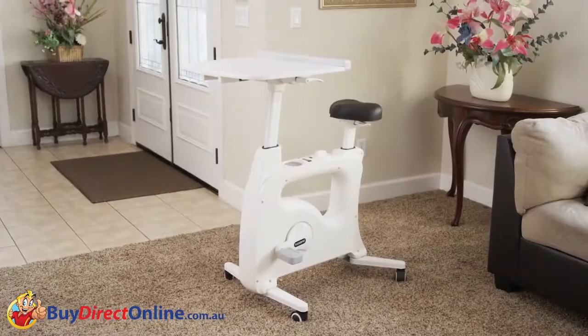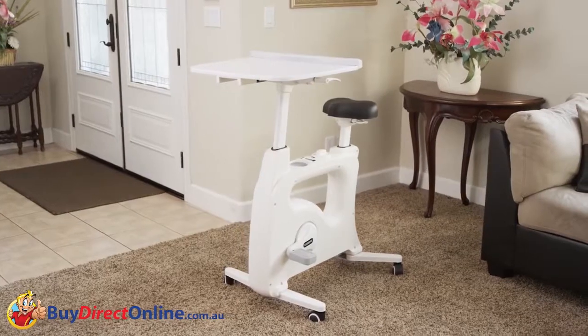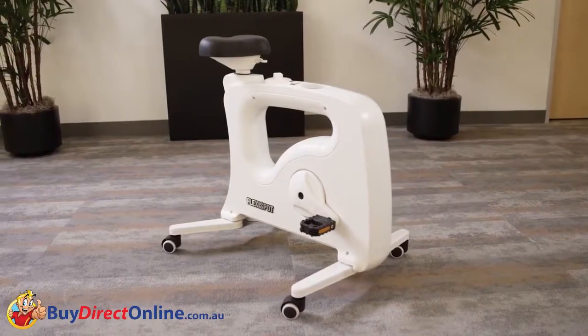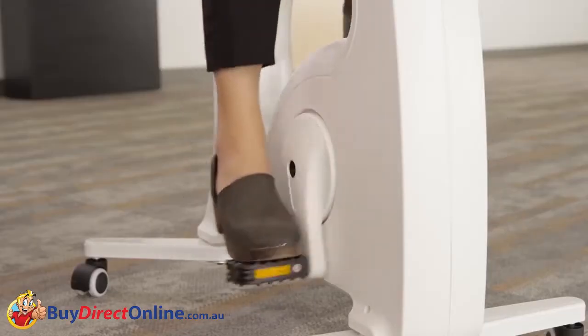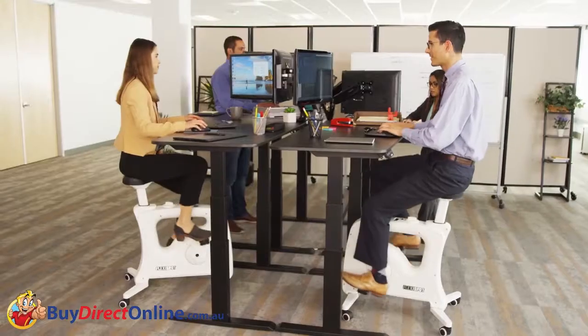At FlexiSpot, we created the best all-in-one desk bike for home use with the FlexiSpot Bike V9. Now for office use, we made the FlexiSpot Bike V9U. The V9U brings all the advantages of the V9 to the office without requiring any changes to your current stand desk setup.